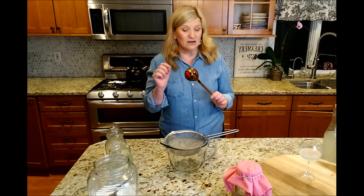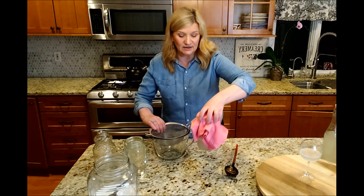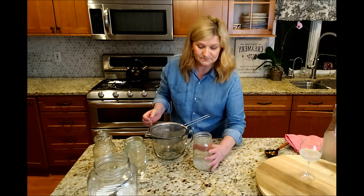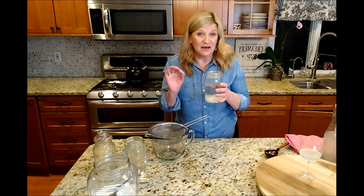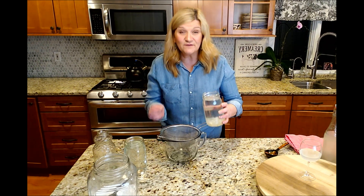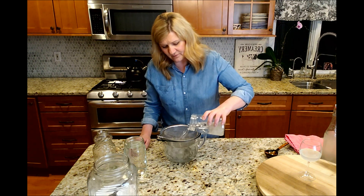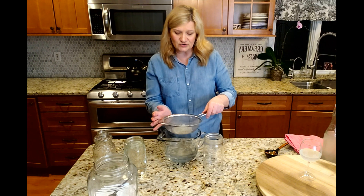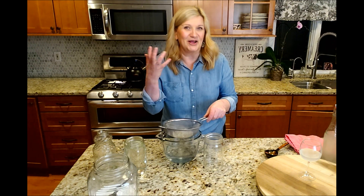First things first, I need to strain the water kefir I made 24 hours ago. I'm smelling it and it has a very mild acidic smell from the lactic acid — very nice. If I taste it right now it's going to be just slightly sweet, even though I put a whole quarter cup of sugar in. Look at these beautiful grains! Every time you use them, every day they get bigger and there are more of them — they are growing.